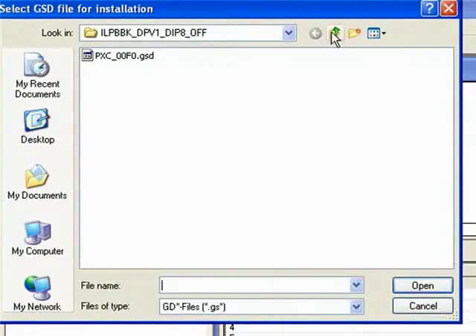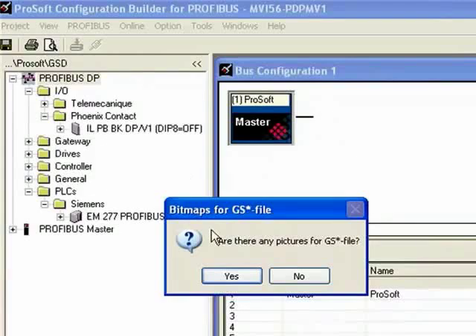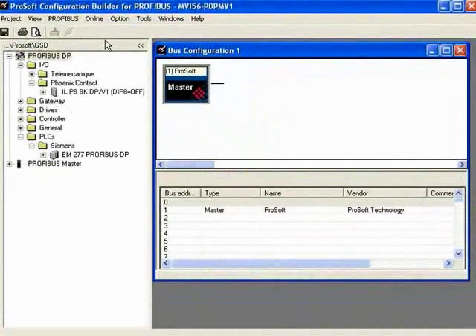Now I need to add another GSD file. I'm going to choose the one for the Siemens S7-200 CPU — actually it's the EM-277. I'll choose the bitmap for that as well. Now we have our added GSD files.